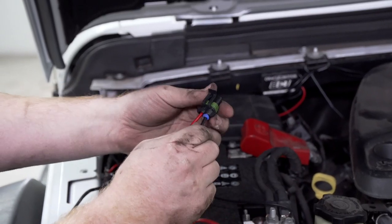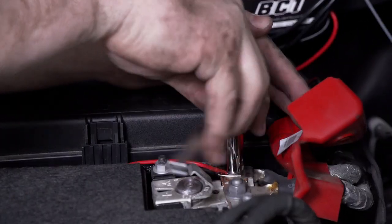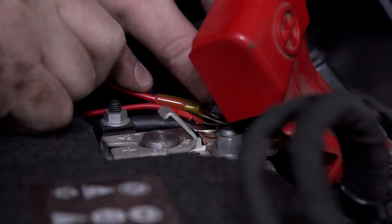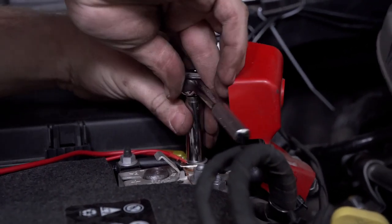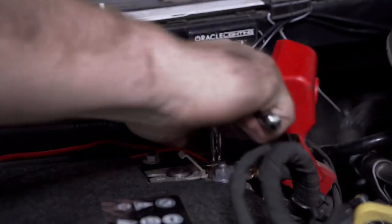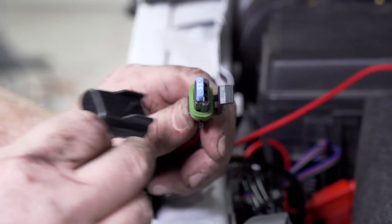Now we're going to attach our fuse holder to the end of our power wire and attach it to our positive terminal. We'll take off the nut using a 10 millimeter socket, then reattach the nut. Then we'll insert our 15 amp fuse and put the cover on.